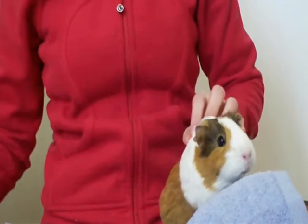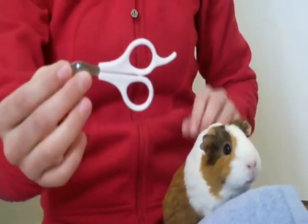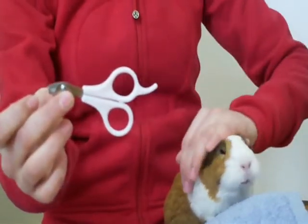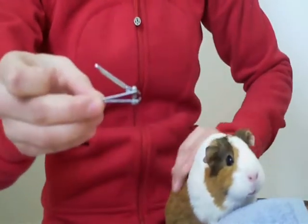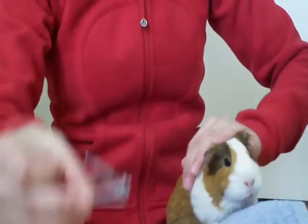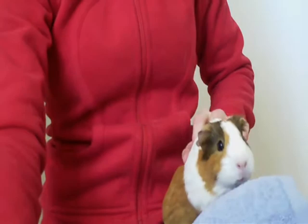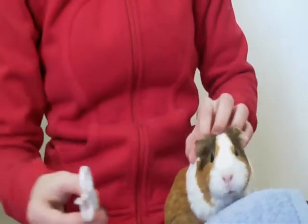First off, I'm going to talk about the nail clippers. I use the special guinea pig or small animal nail clippers. You could probably use human ones too, but I prefer the small animal ones because they just form the nails a little better, making them more comfortable as the nails grow in.